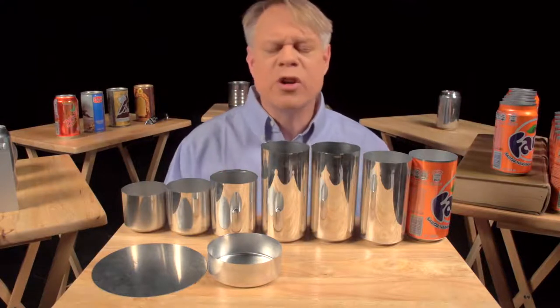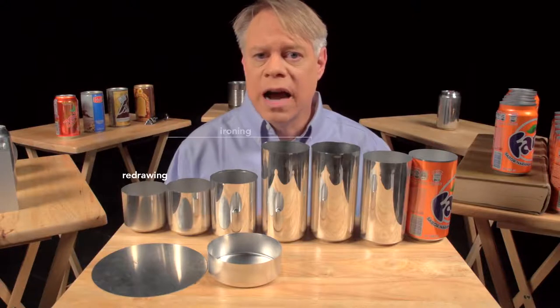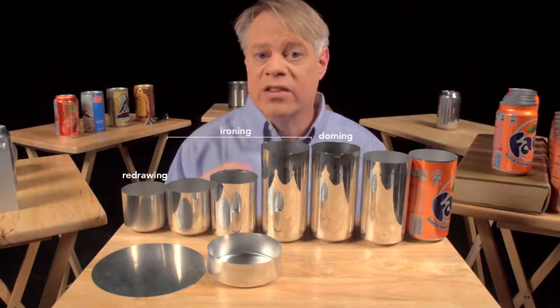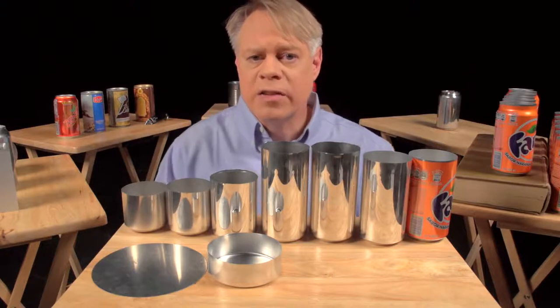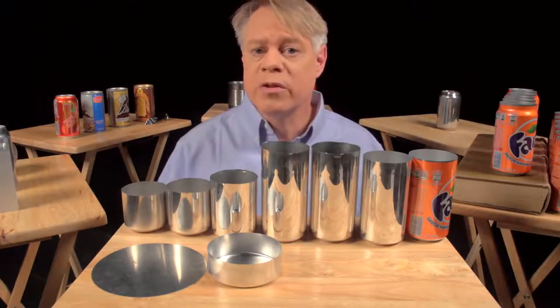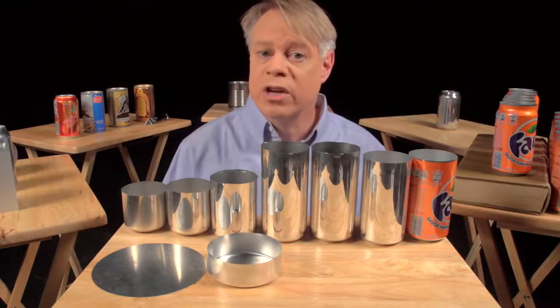In that factory, the manufacturing of a can takes place at a tremendous rate. These last three steps — redrawing, ironing, and doming — all happen in one continuous stroke and in only a seventh of a second. The punch moves at a maximum velocity of 11 meters per second and experiences a maximum acceleration of 45 Gs. This process runs continuously for six months, or around 100 million cycles, before the machine needs servicing.